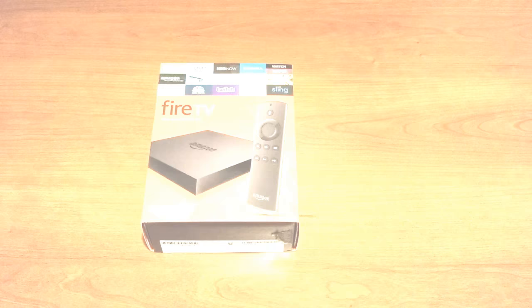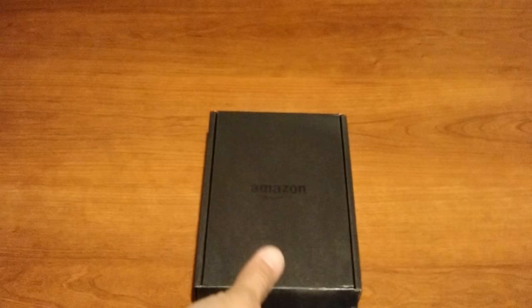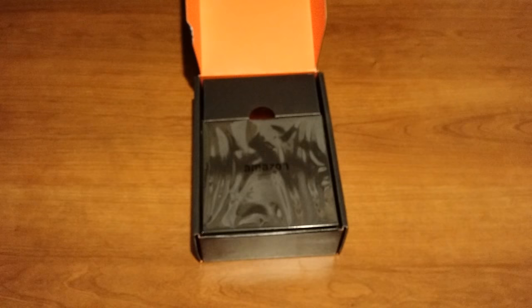This is the box that the Amazon Fire TV came in. This is the 2nd Generation version, so let's start opening the package here. Let's slide that off, open that up, and there's the unit. A few of the specs on the Fire TV: high definition screen resolution for 720p, 1080p, or 4K Ultra HD.